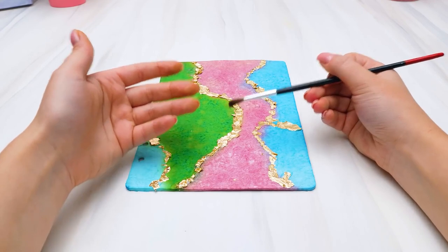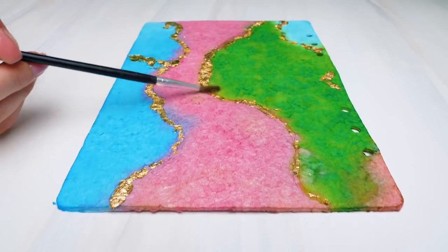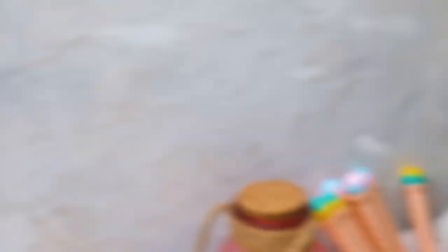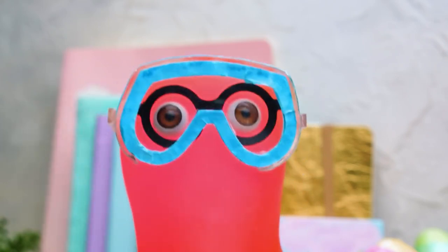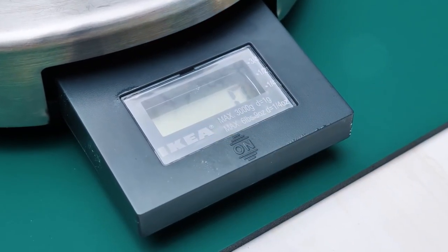Now let's take a brush and carefully get rid of the extra foil. And here's what we've got — pretty cool, huh? We need to put this under a press — a glass and a bunch of books will do! In the meantime, let's deal with epoxy resin. Don't forget to put on a mask and protective glasses, guys — safety comes first!